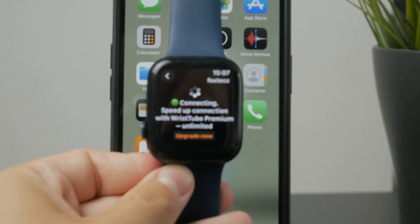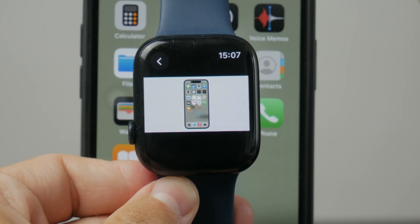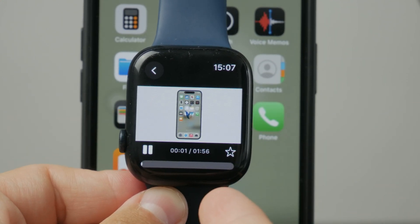It uses the speaker of the Apple Watch itself, so it's useful in that sense. You can raise the volume with the digital crown. It technically does what it's supposed to do.